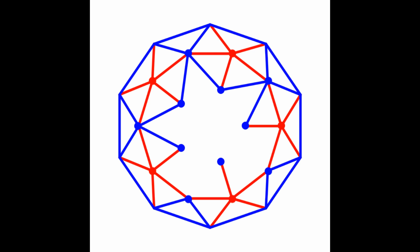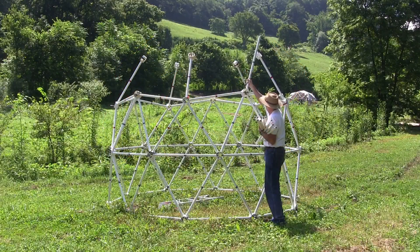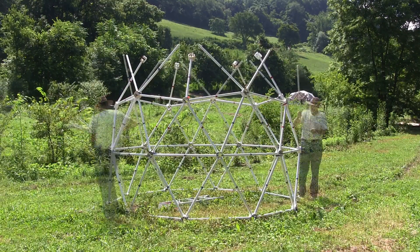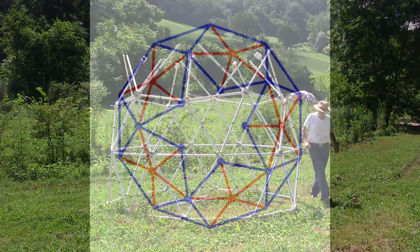Insert 10 blue struts into the remaining hubs on the top of the tier. Connect the top of the tier with 5 blue struts.